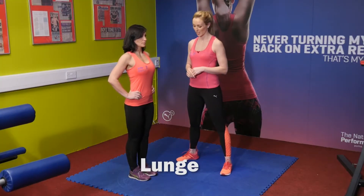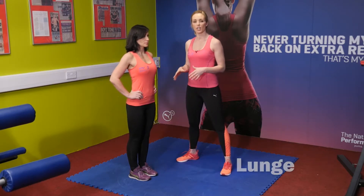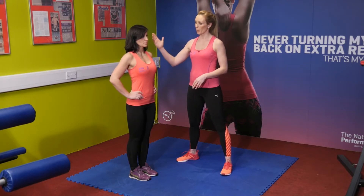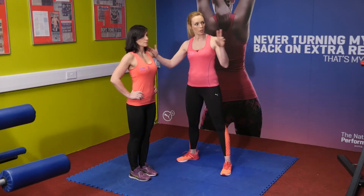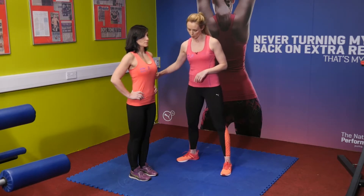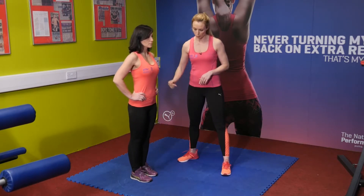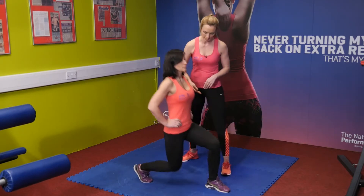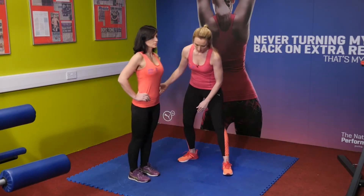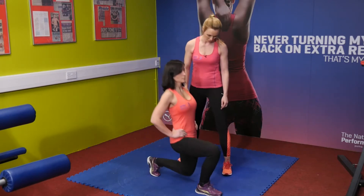Next up we have a lunge exercise that Maya is going to demonstrate — another brilliant exercise for running, really works the legs and core strength. Keep your body in a nice upright position looking straight ahead, and keep the torso nice and tight. Step forward into the lunge, returning back by pushing through the front heel, and alternating the legs. Maya's knee is in perfect positioning, not going beyond the shoelaces.